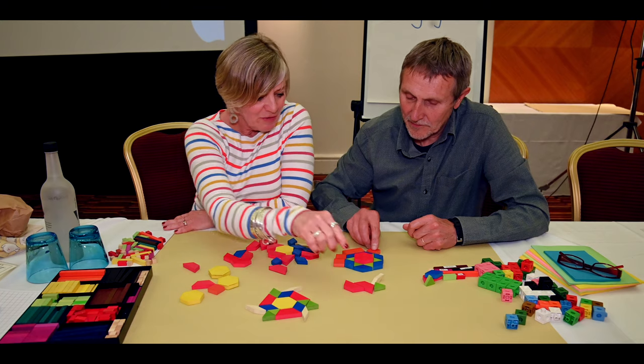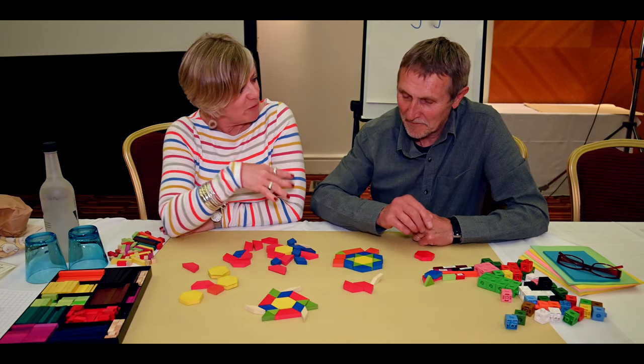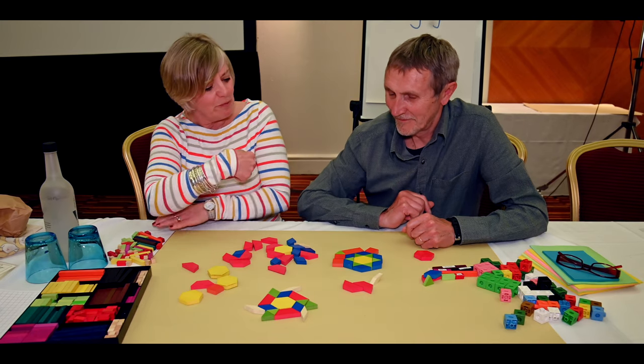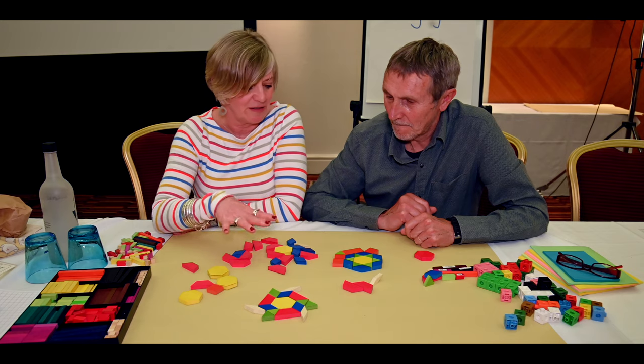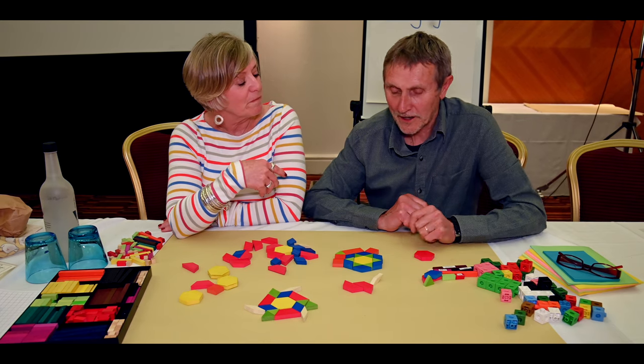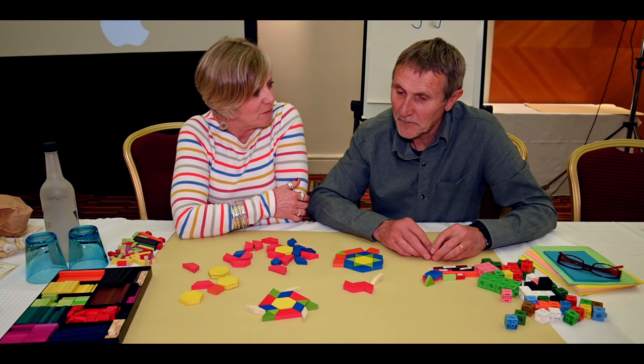The squares are awkward, but actually a triangle fits in there. There's a lovely game you can play with a hexagon outline where you place a block in turn on that outline — you've got to fill it in, and you can't be the one who can't place a block.